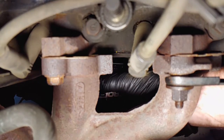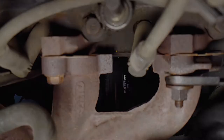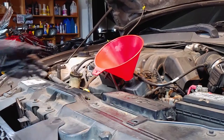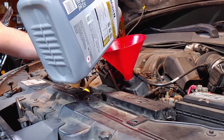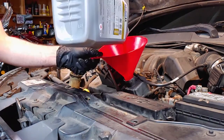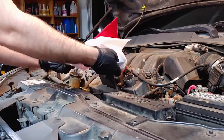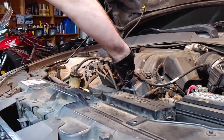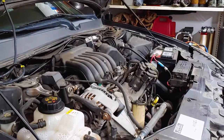Tighten the filter by hand as much as you can, and then we can add the new oil. It's always tempting to skip the funnel, but using one is usually worth the extra effort. This engine takes 4.5 quarts. Replace the oil cap, lower the car, and run the engine for about 30 seconds to get the oil circulating.